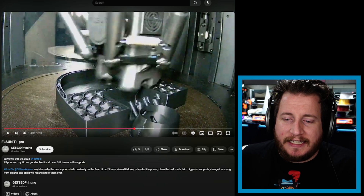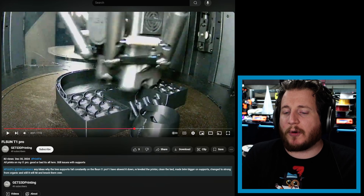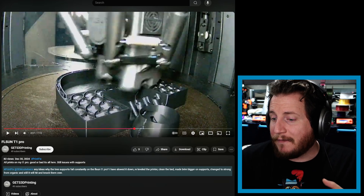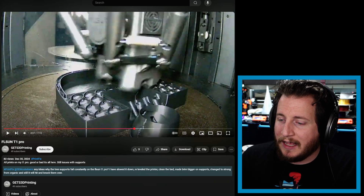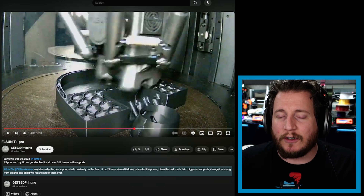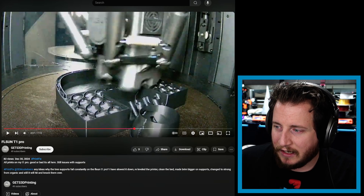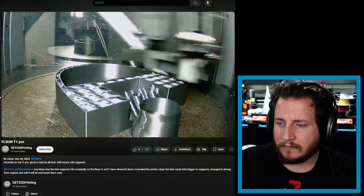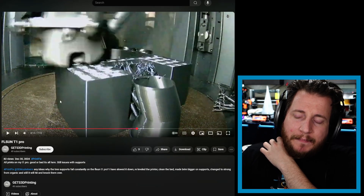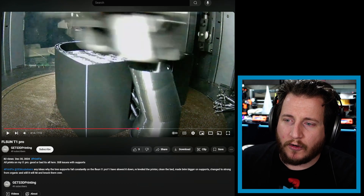Last but not least, we've got a fail from Gets 3D Printing, who tagged us at 3D Musketeers: 'Any idea why these tree supports fail constantly on the FLSUN T1 Pro? I've slowed it down, re-leveled the printer, cleaned the bed, made the brim bigger on supports, changed to strong from organic, and it still hits and knocks them over.' Let's look at the organic support and see what it looks like.